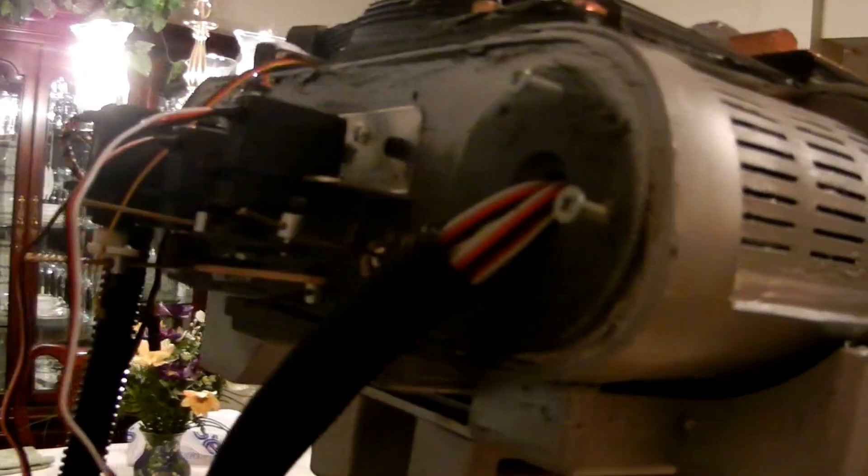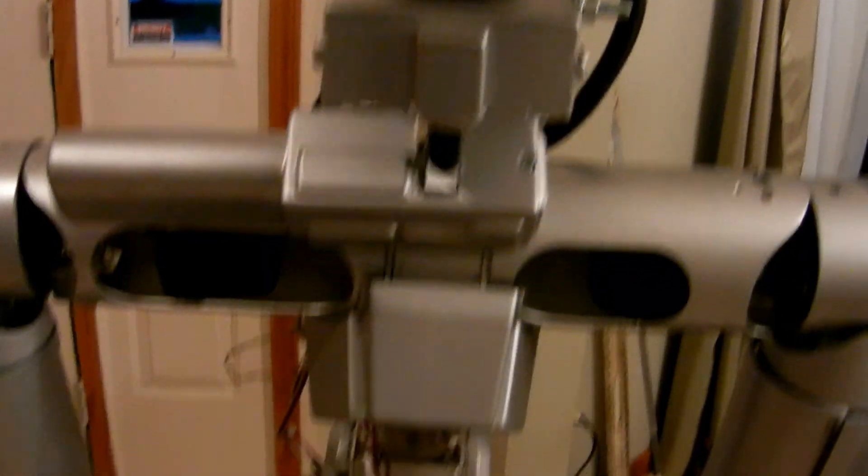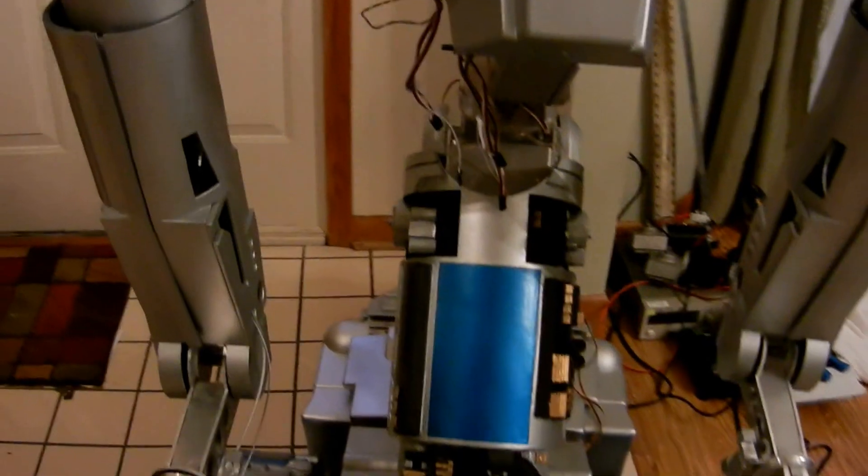There are all the cables coming out of the head assembly. I have all the servos and mechanisms inside the head to make it fully automated. That'll be nice to see all the head features working, as well as the track drive and the arm controls.